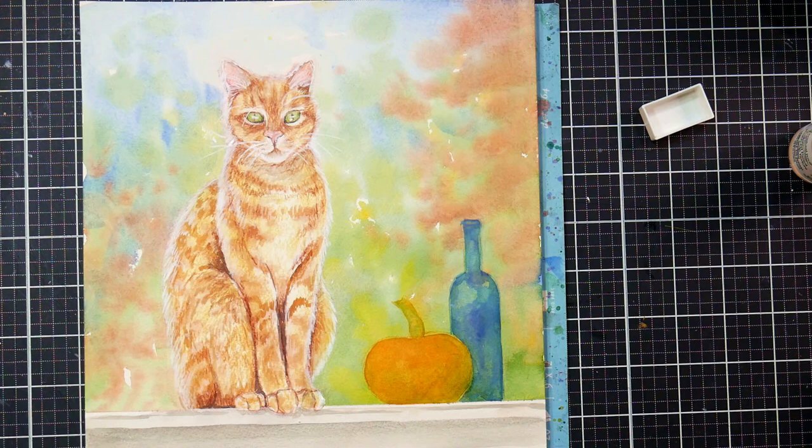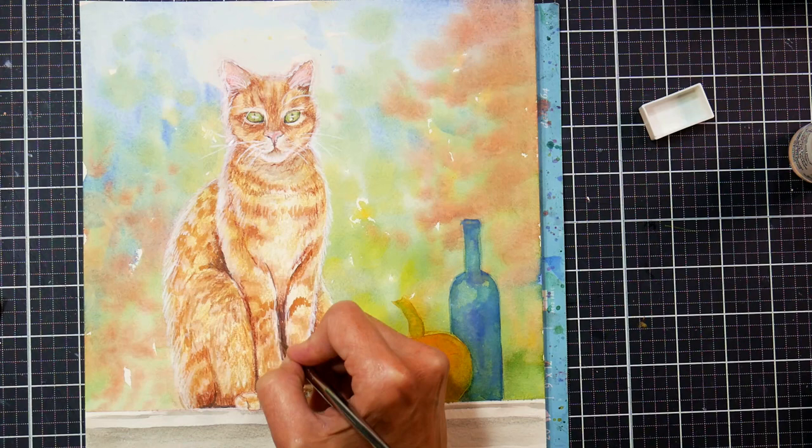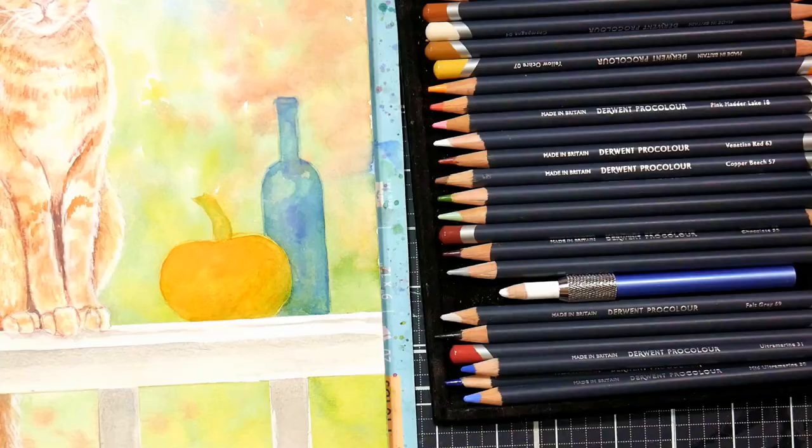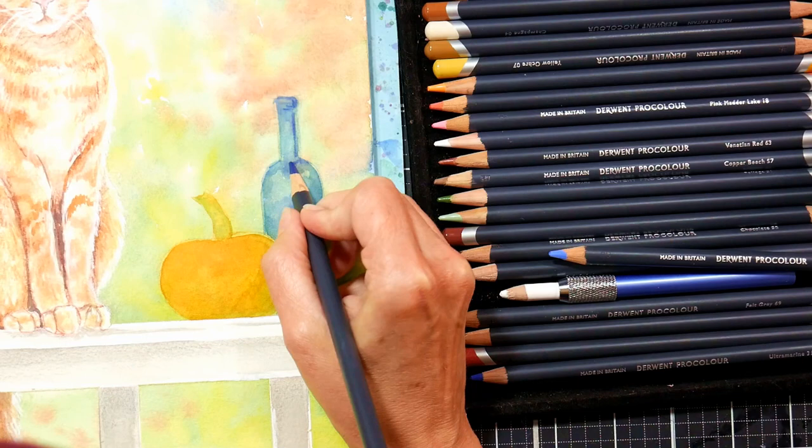It kind of reminds me of Sabrina the Teenage Witch — like you think the cat's going to say something. And I think that's kind of magical. Fall just feels a little magical because Halloween is right around the corner and everything seems a little bit spooky sometimes. I kind of want to catch that vibe in this picture.